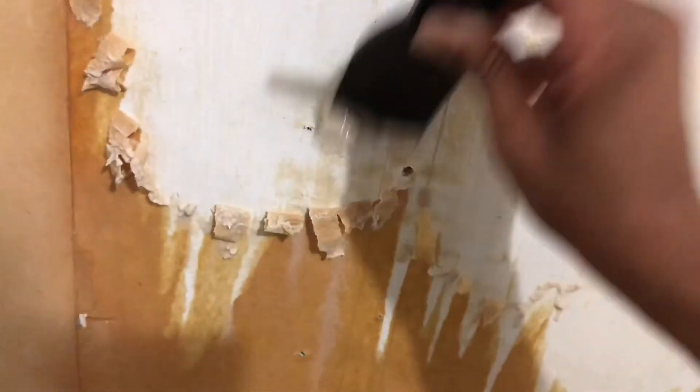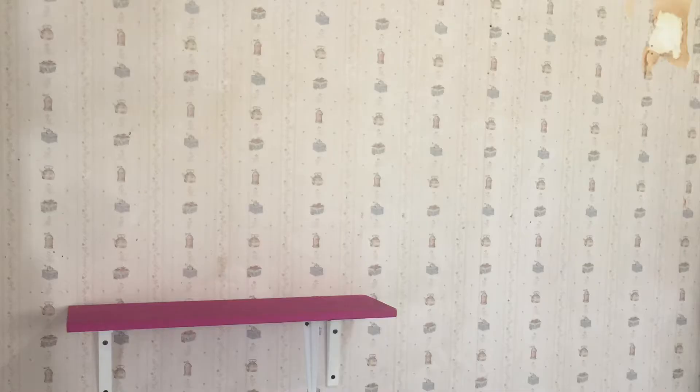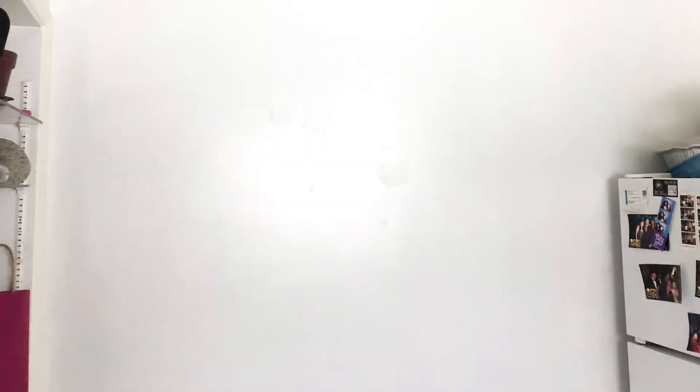After two coats of paint, these were my results. My wall is just looking so much brighter and it makes the room look bigger. I can't believe I went from that old dirty wallpaper to this bright, life-giving wall color. Thanks for watching — if you have any comments or questions, leave them down below and I'll see y'all next time.